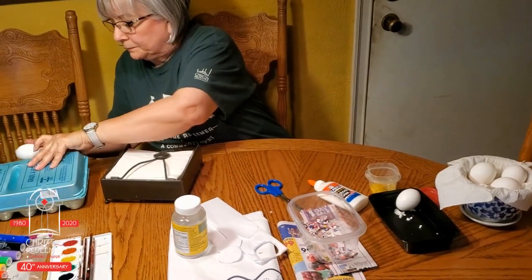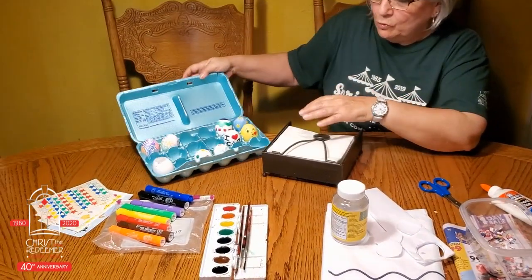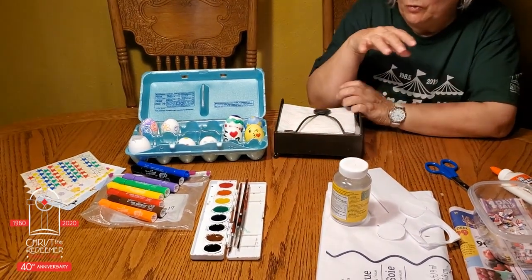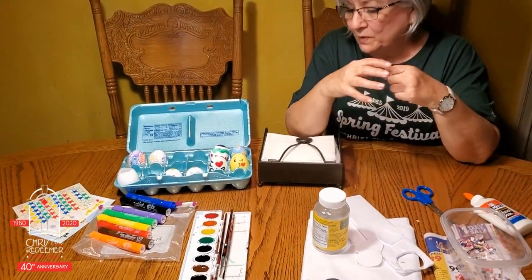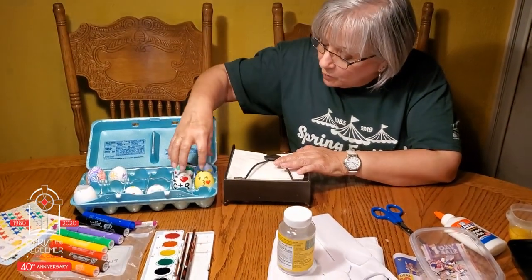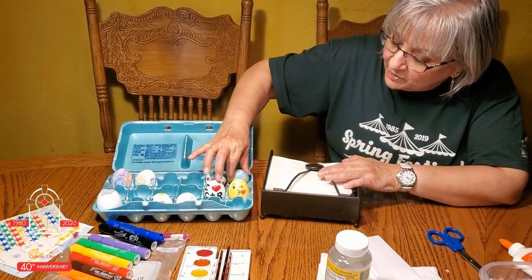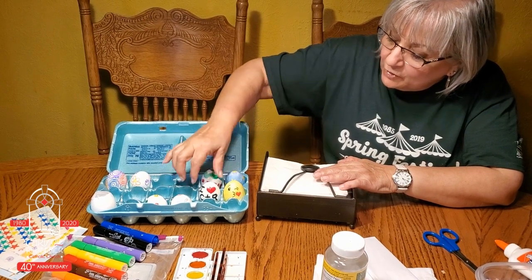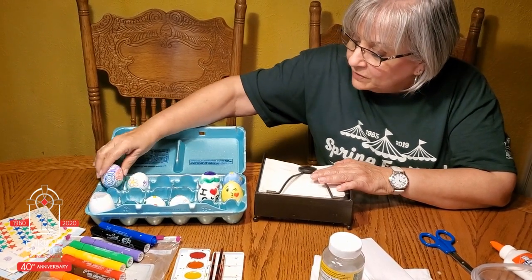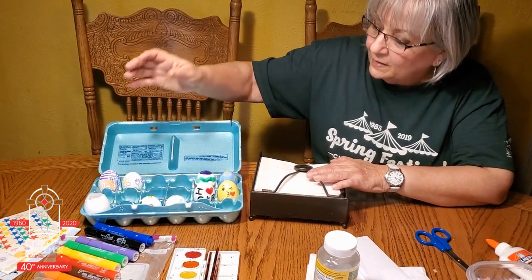Let that dry, and then you can use watercolor — that's what I did on this one. With watercolor though, you have to be careful not to have too much water because it will just drip. These are all watercolor, these I used stickers, this one is watercolor and stickers. You can write your own messages or just take the markers and do whatever design you want. It's that simple.